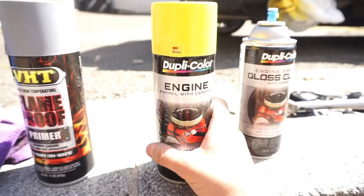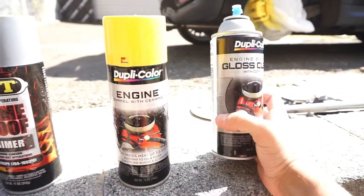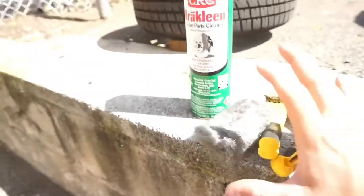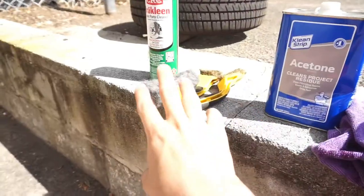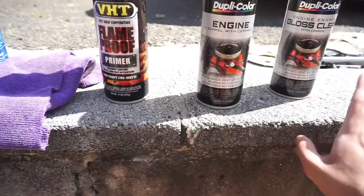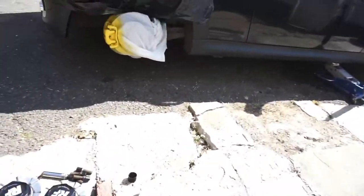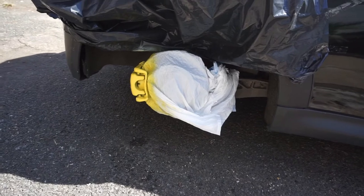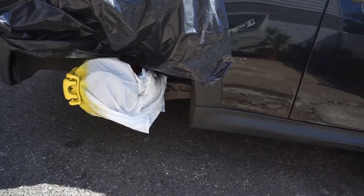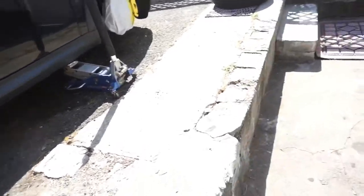Whatever color you're going to use, I did four or five coats of yellow, then three coats of clear. So the process is: clean with brake clean and acetone, then your paints. One of the most important things is just let it dry properly — I left about 20-minute gaps between each coat, and between the yellow and clear it was about an hour. Total cost was about 40 bucks for the paint, bags, wire brushes, and steel wool.